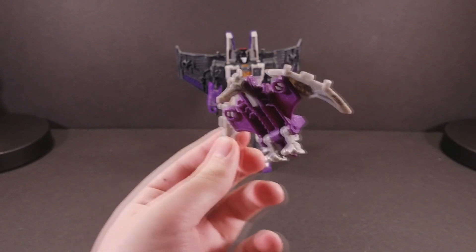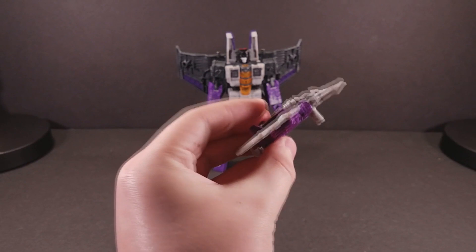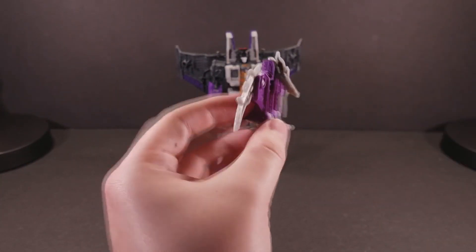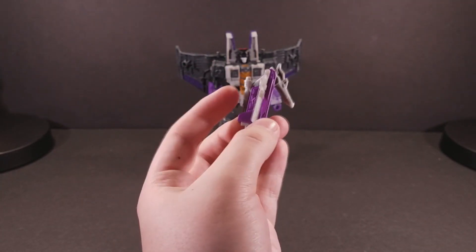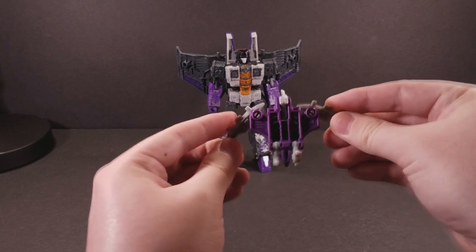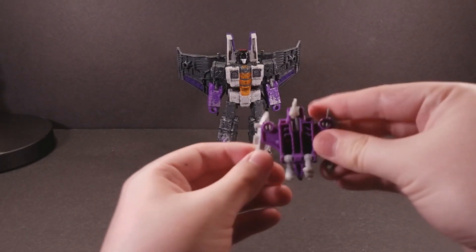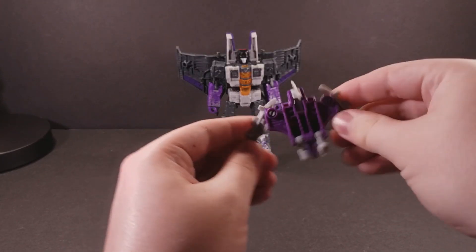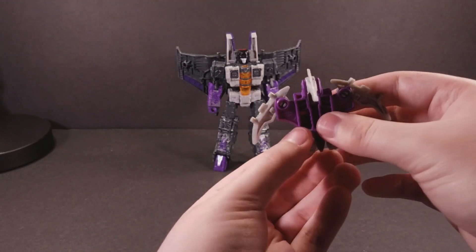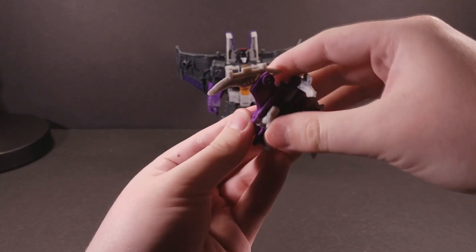Terror Daxdal in pterodactyl mode is very limited in his articulation. He can look up, but that exposes a peg underneath his neck, and he can look down, but that moves the handle of the axe mode out from his spine. His wings can't go much further out or much further in than their current range, and he can't flap, but he can kind of wiggle his fingers in and out. And finally, his feet can move forwards and backwards.